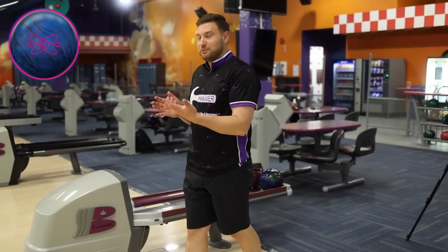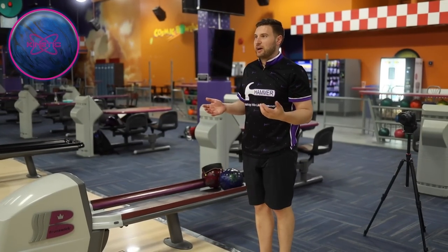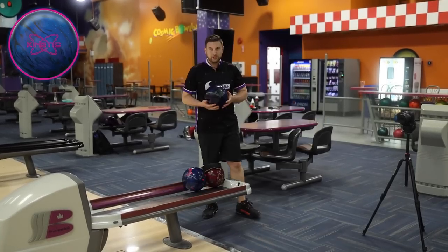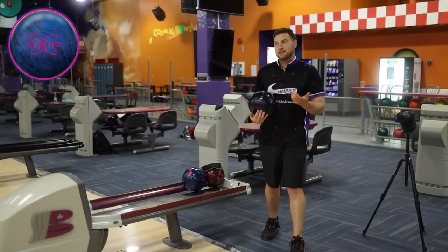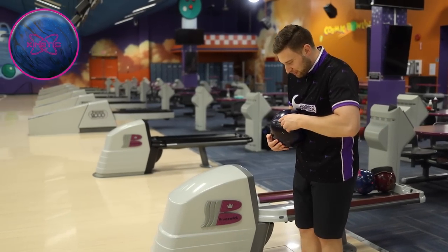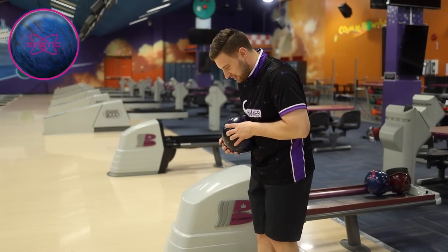A little straighter — which is where I like to be, a little bit more up the lane, more direct. That ball's not super sharp down lane, so I like what I see out of that one. Let's go back to the Dark Web. Obviously the ball hooks a lot earlier — it's got more engine. I'm going to move quite a bit further right, kind of where I was with the Black Widow previously.